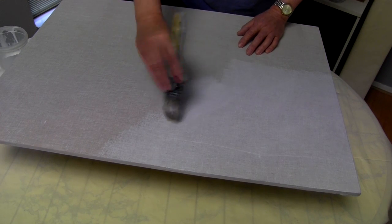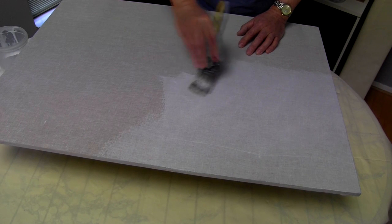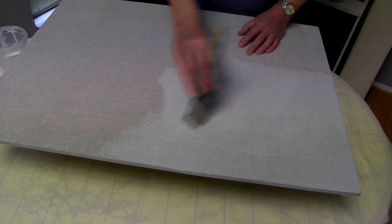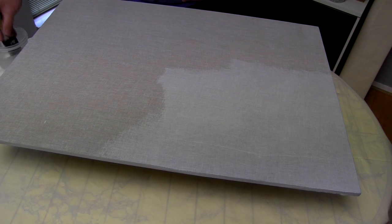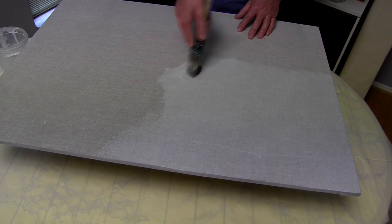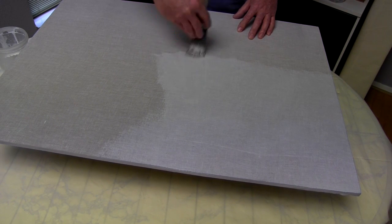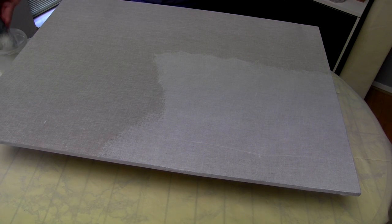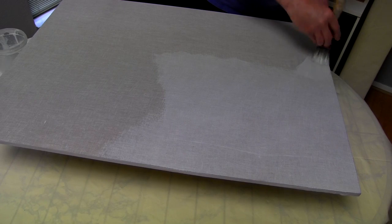This glue is serving two purposes. It's not only bonding the muslin onto the board, but when dry, it forms an impervious screen, so that any impurities in the board won't come through and leach out into the oil or acrylic paintings in the final painting.